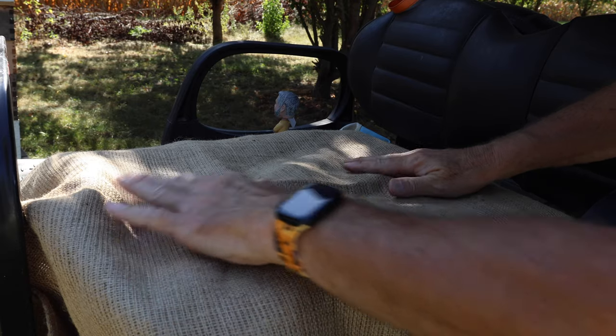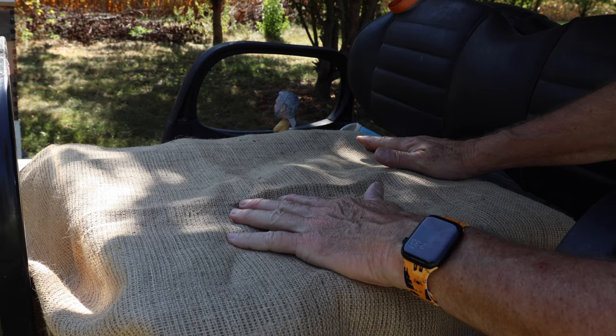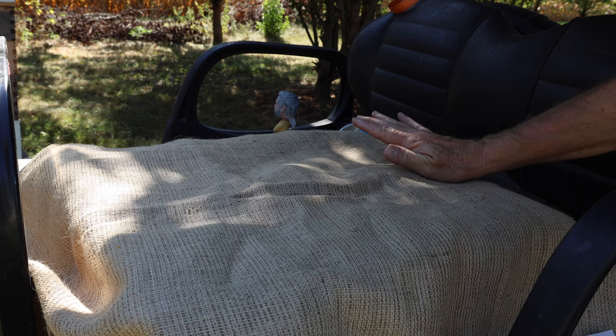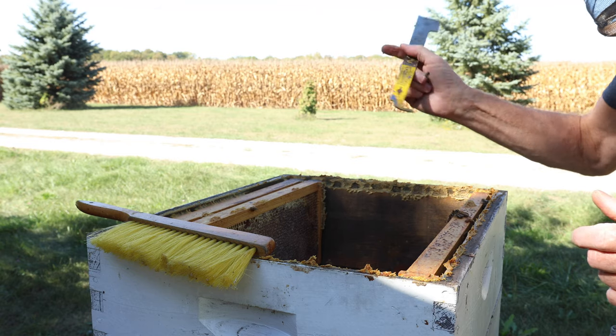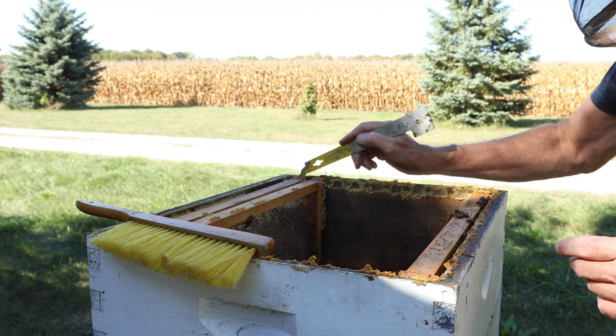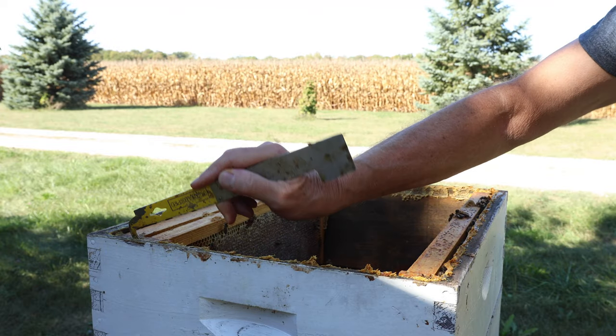I like the burlap — tremendous. It keeps flies out. Did you see that fly? It just keeps any little bug out of there. Stay out of my honey, bugs. Now it's getting a little bit lighter in color over here. We've got three frames left, so we must have seven over there. I like doing this — it's not a bad day.